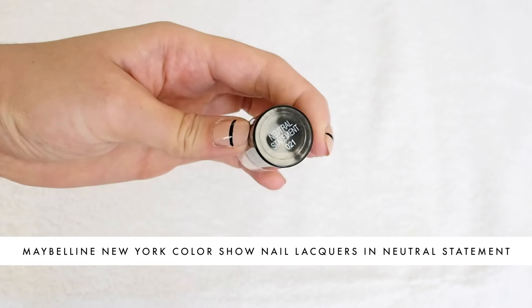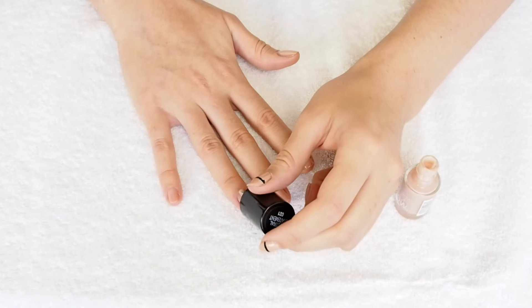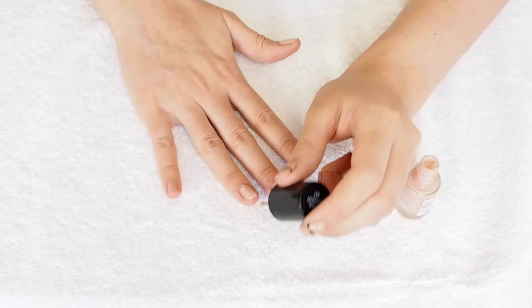Gigi's nail artist Leanne Colley used the Maybelline Color Show nail polish in Neutral Statement. This is an excellent pinky nude beige that gives you instant elongated fingers — instant mannequin hands, we like to call them.